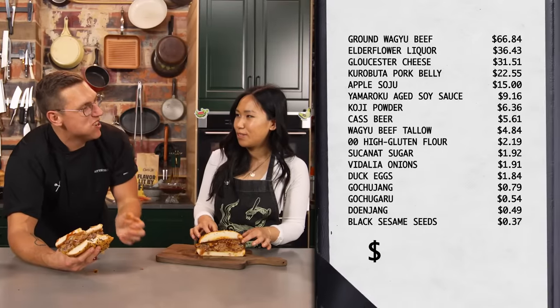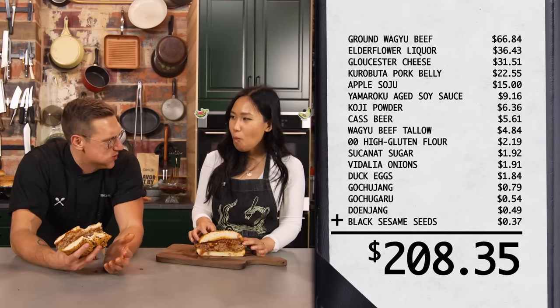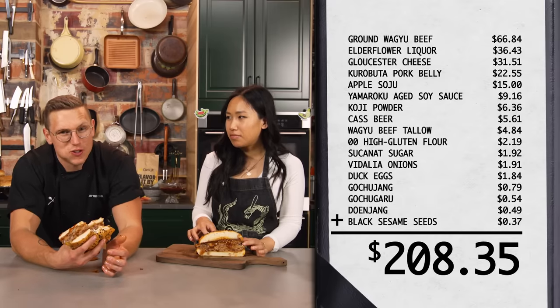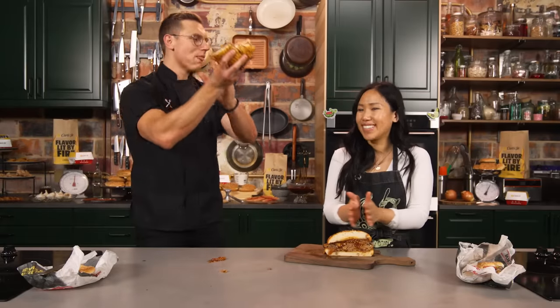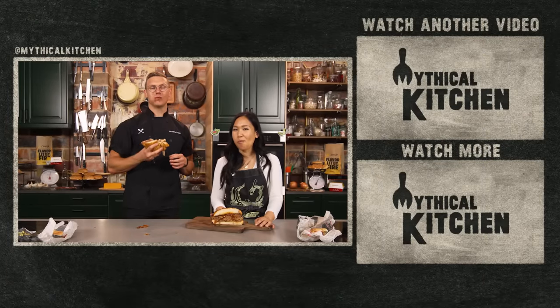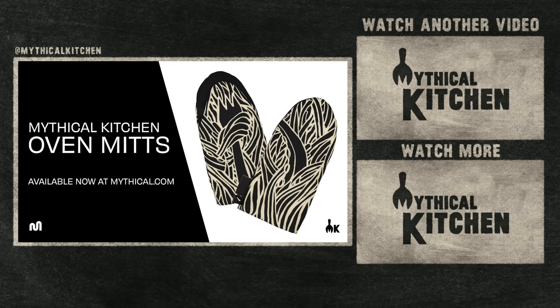How much did this cost? $208.35. It's an expensive burger — it was the Wagyu, we poured a lot of liquor in it, and the cheese is pretty expensive. Lily, thank you so much — this is your first fancy fast food experience. Sorry for being gross, I'm normally better. Thank you guys for stopping by the Mythical Kitchen. New episodes every week, and our podcast every Wednesday wherever you get your podcasts. Find us on Instagram and TikTok at Mythical Kitchen. Get a Mythical Kitchen oven mitt available now at Mythical.com.